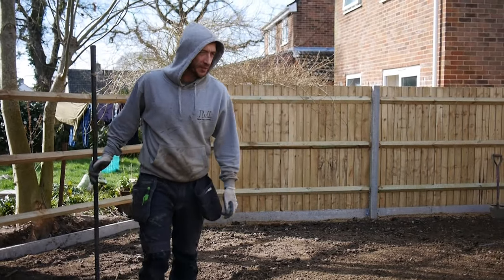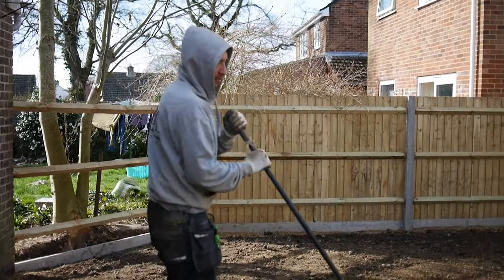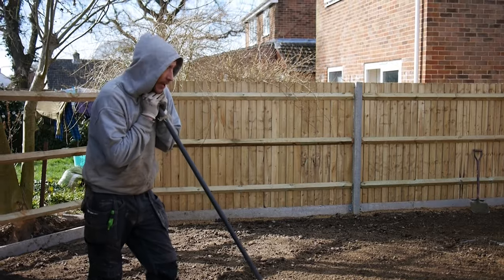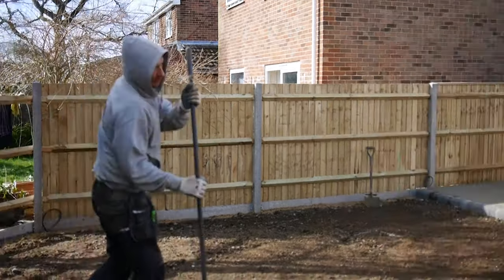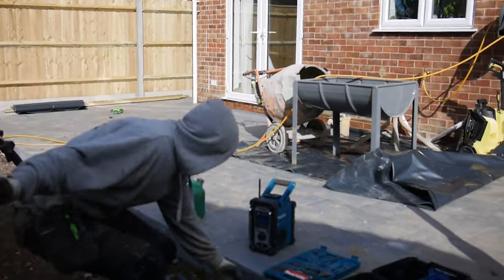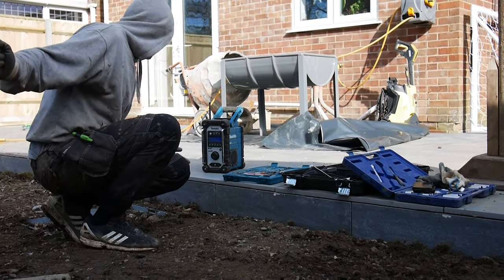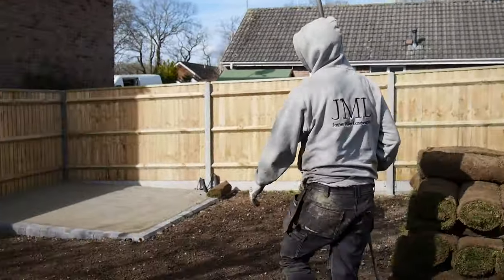We're here re-turfing this lawn — you've seen the progress and what it looked like before. Once we got our patio in over here, we made sure to get all our levels in so we knew the bottom level — where the turf's going to be and where we wanted our level to be. Once we got that in, we got our shed base in over here.